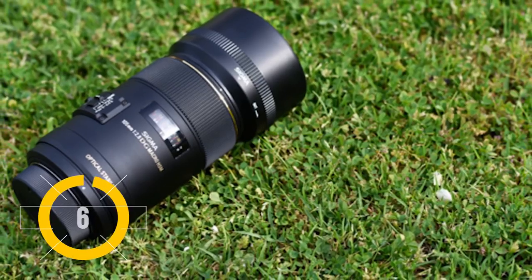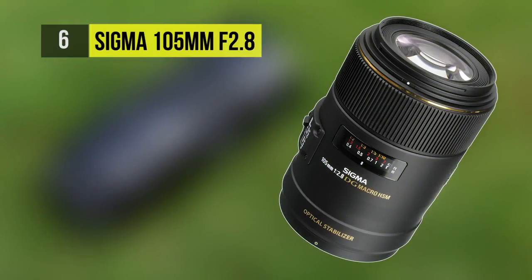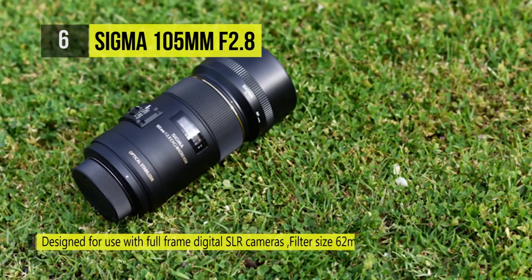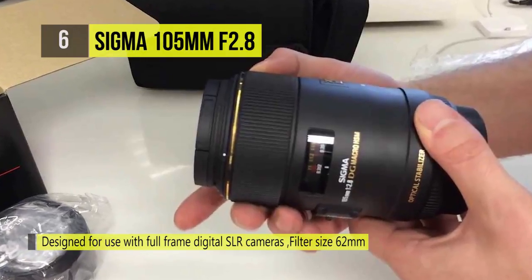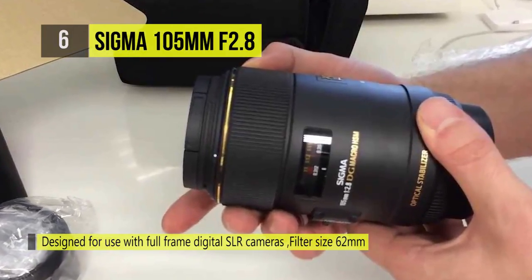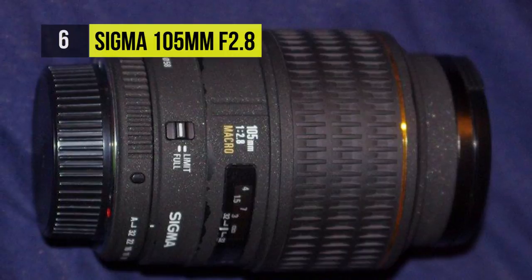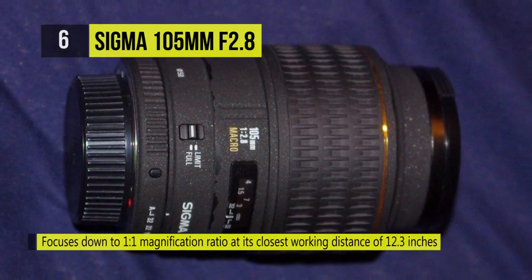The Sigma 105mm f2.8 is a macro lens that delivers distortion-free images throughout its focus range without any accessories. A special low dispersion lens element and one high refractive index SLD lens element prevent aberration and distortion. The non-rotating front lens group makes it easier to work with polarizing filters, and the focus limiter helps divide the broad focus range.